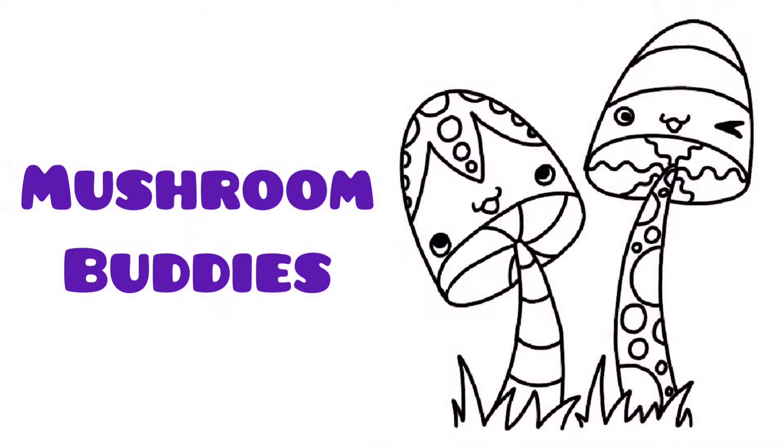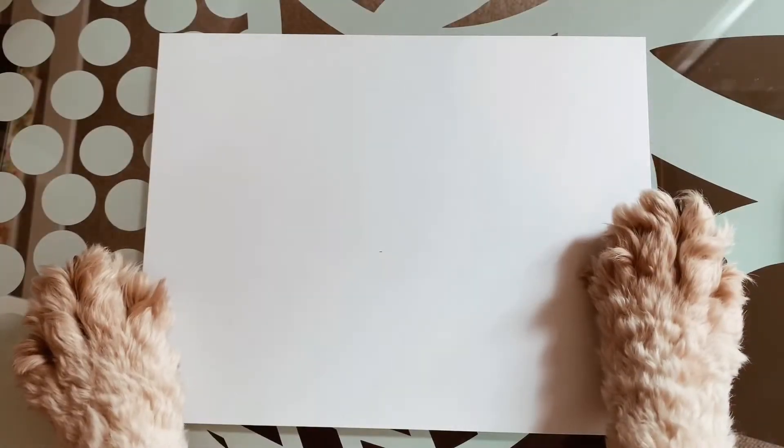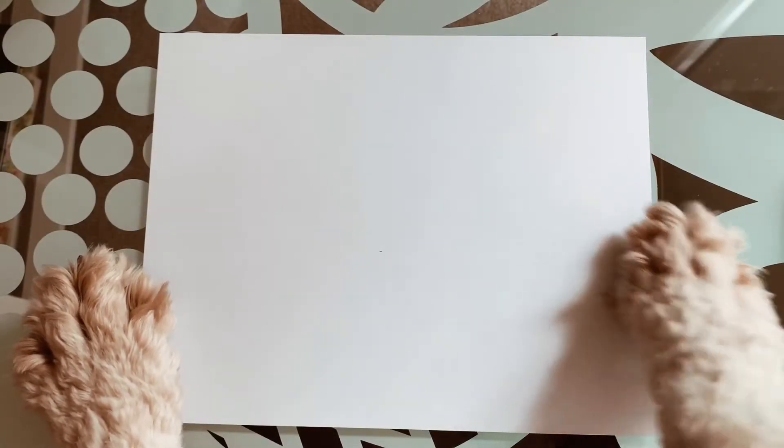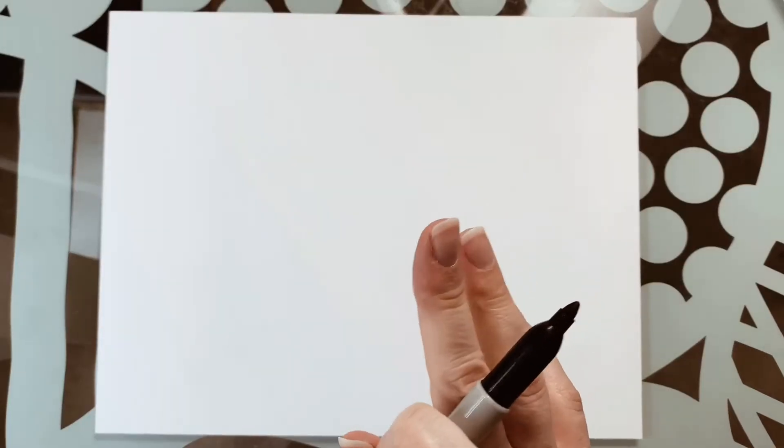Hello everybody, my name is Sasha, this is Wendy, and today we're going to show you how to draw mushroom buddies. First we're going to need our paper, next we're going to need our pen — thank you Wendy. Now we can get started, so today we're going to be drawing some mushroom buddies or mushroom friends.